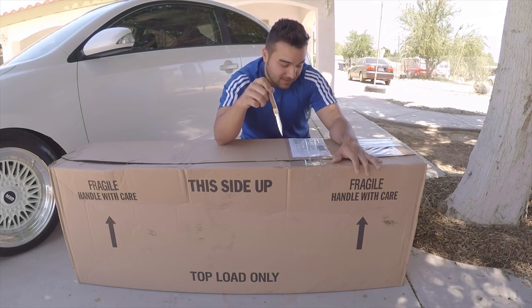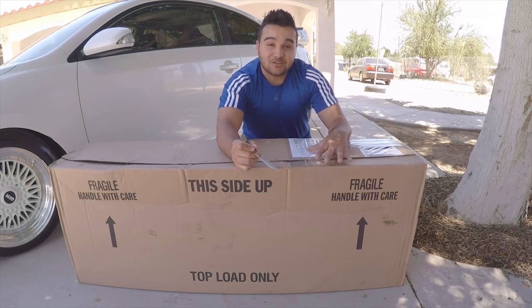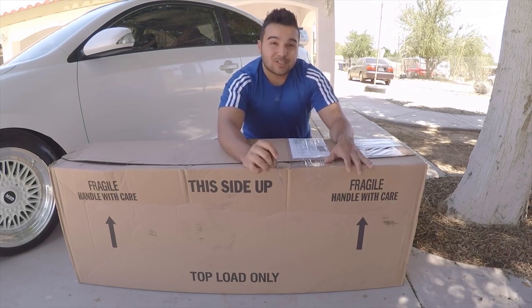I also forgot to mention that I only have the rears right now. The fronts are still being produced, so I still gotta wait on those. We're gonna have another video on that, so for now we're just gonna do the rear.